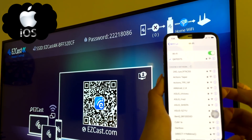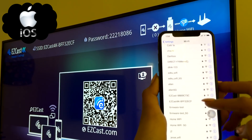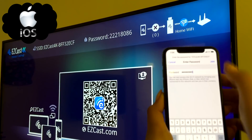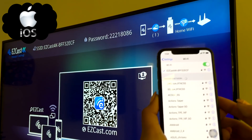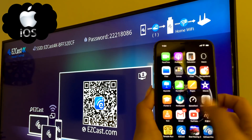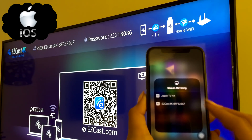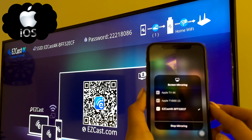The first device I'll show you with EasyCast 4K is an iPhone X. Find and connect to the EasyCast 4K Wi-Fi network and enter the password. Then choose screen mirroring from the control center and select the EasyCast 4K to begin screen mirroring wirelessly.